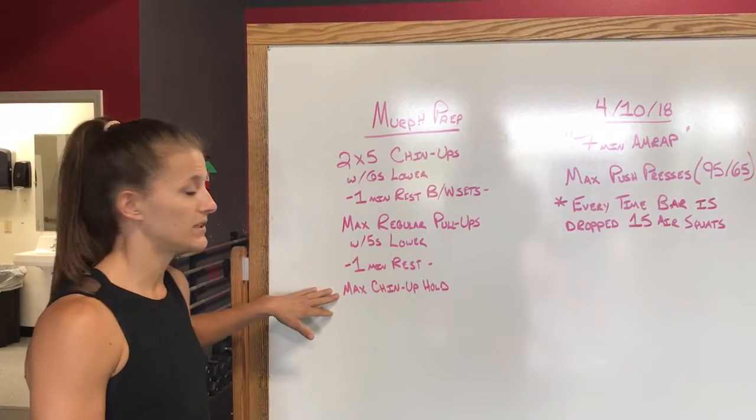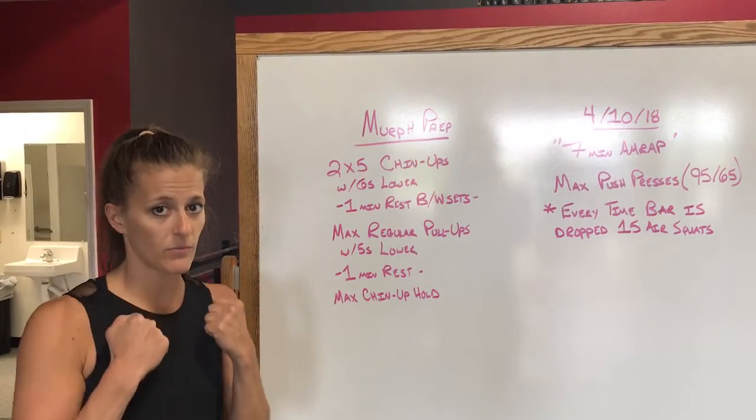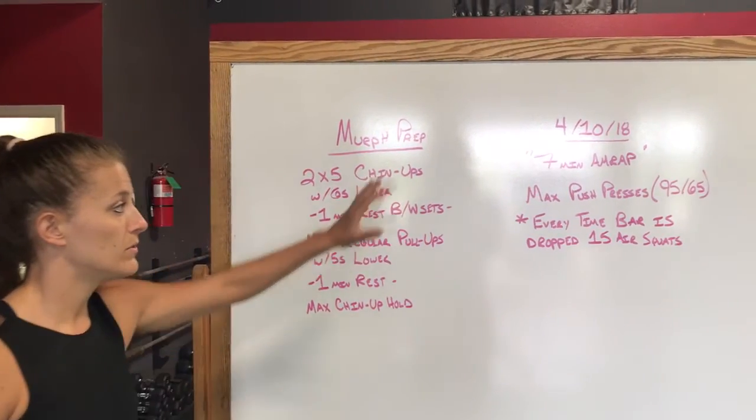Then we have our max chin-up hold. It doesn't matter how you get to the top, you just have to get to the top. Hold with your chin not resting on the bar — keep it above — and that'll be a max set. We're looking for at least 20 seconds or higher.